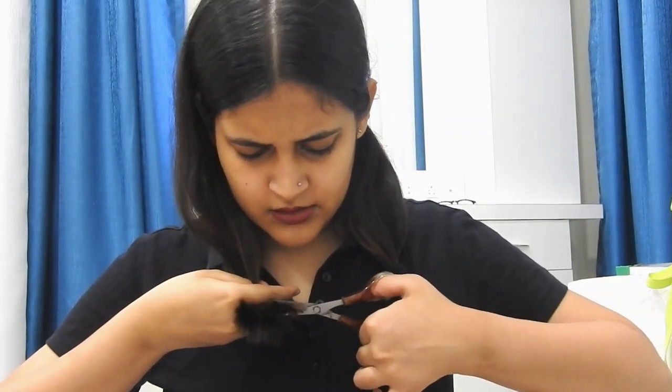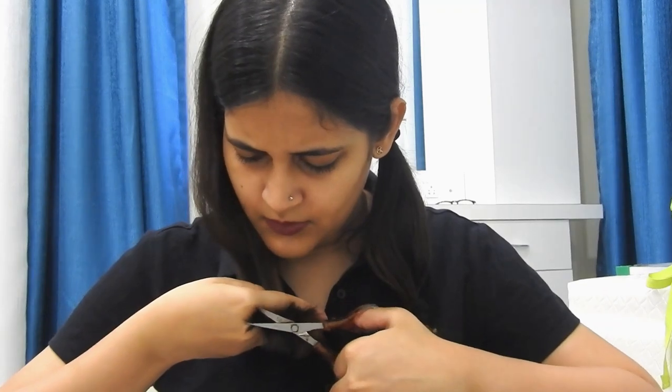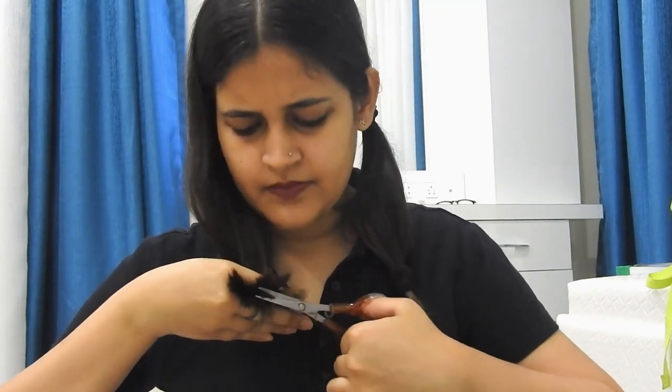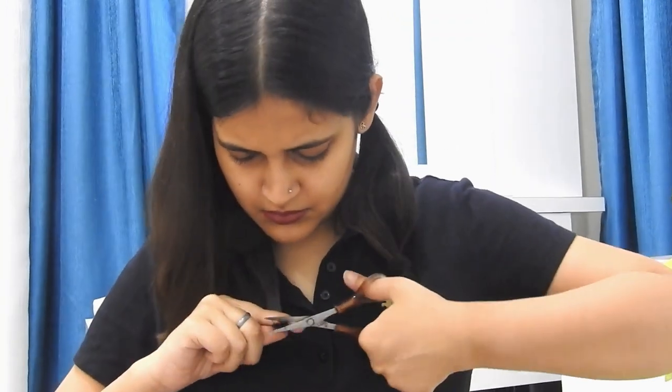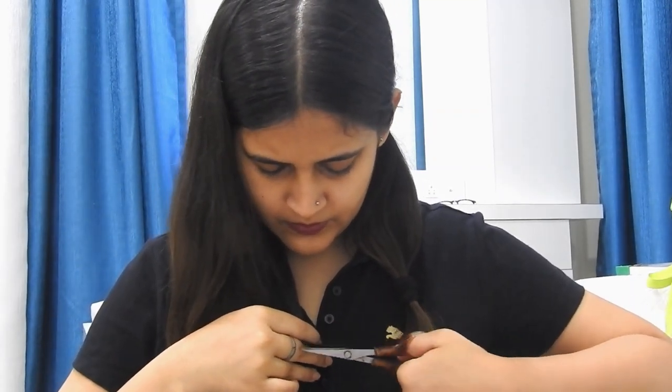I'm going to take a little bit of hair and chop up the uneven part. I think it looks great now — I love seeing myself in the mirror!